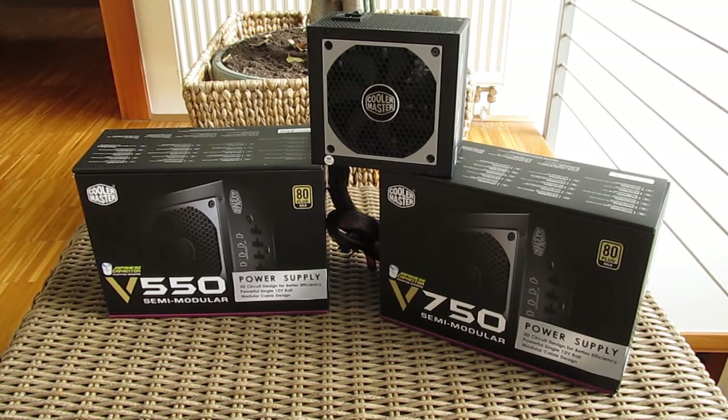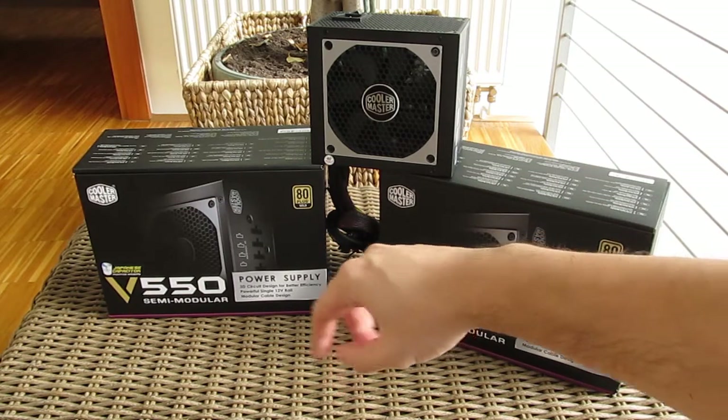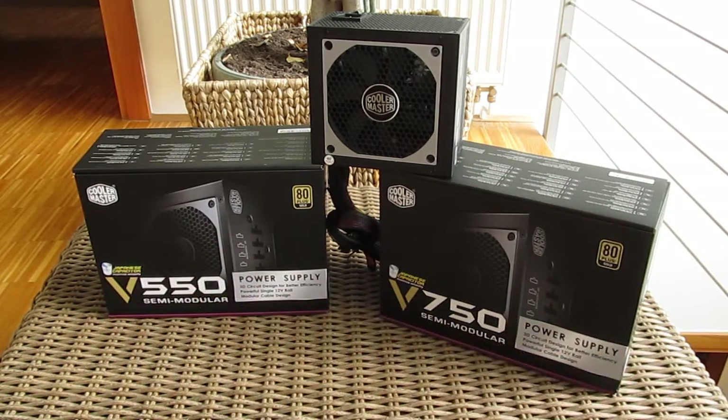Thank you guys for checking out our unboxing and preview of the Cooler Master VS series 80 Plus Gold power supply. Feel free to give us a thumbs up if you liked this video, leave a comment below if you have any questions, and if you'd like to see more content like this, subscribe to our TechTik YouTube channel or check out our other videos.